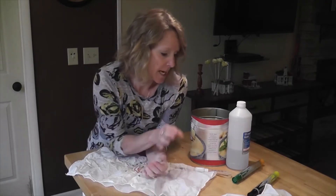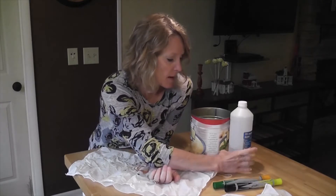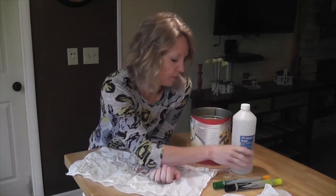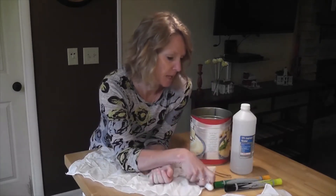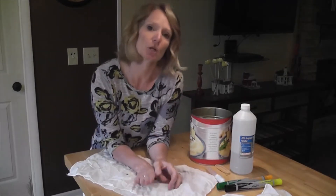What you'll need today are some permanent markers, some rubbing alcohol, an eyedropper, a rubber band, a coffee can, and also some kind of cloth that you want to do your tie-dyeing on.